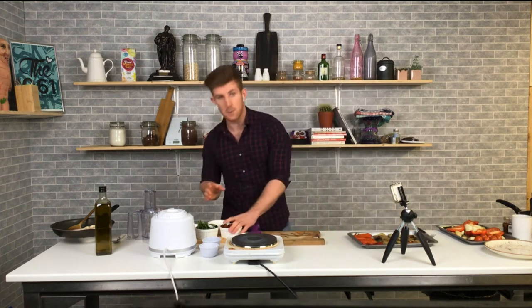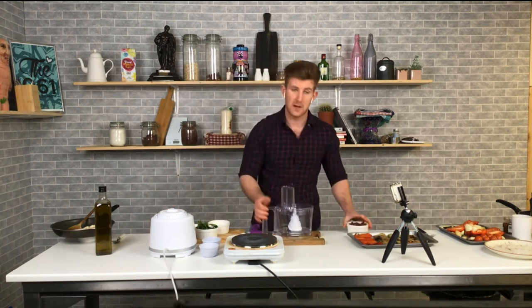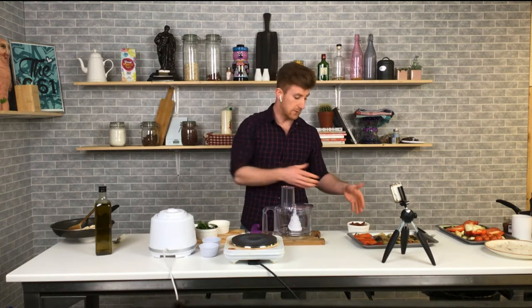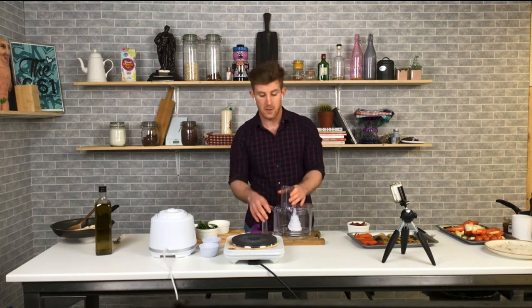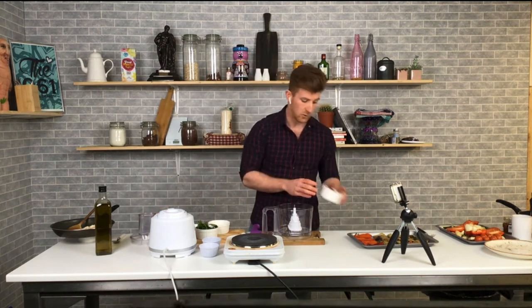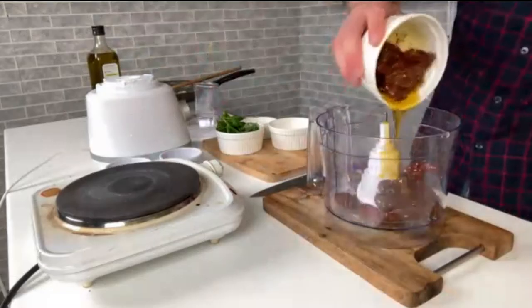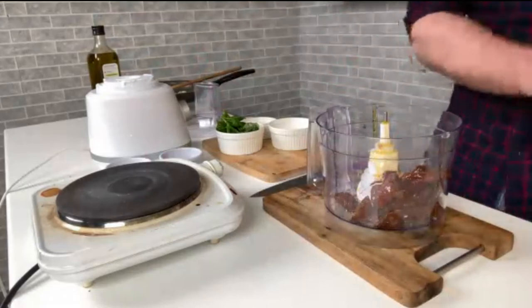To make the pesto, sun-dried tomatoes are the star of the show here. They're lovely on their own in sandwiches, and a pesto is great in sandwiches and pastas — but it can be quite expensive to buy and it's really easy to make. We pop in our sun-dried tomatoes along with the oil from the jar — that beautiful sun-dried tomato oil is really important and we want to use it.